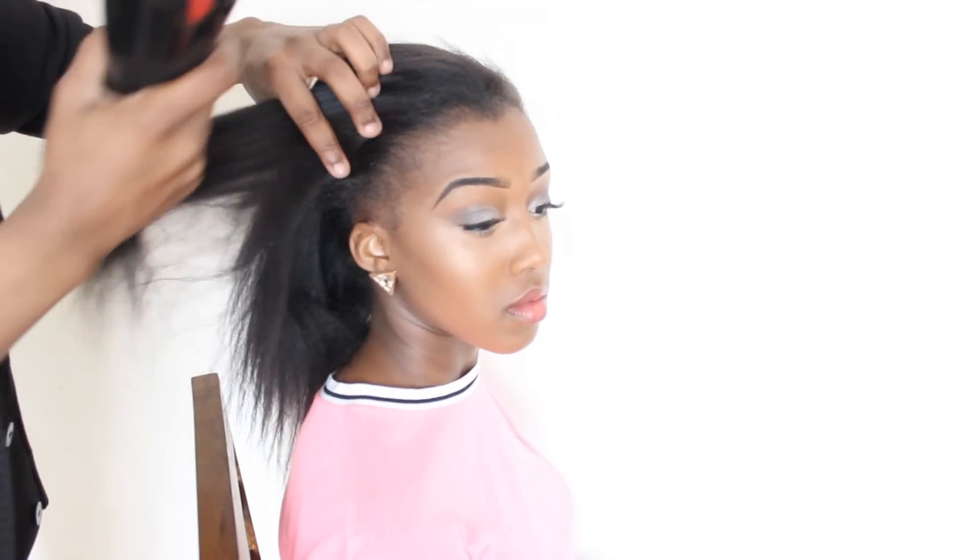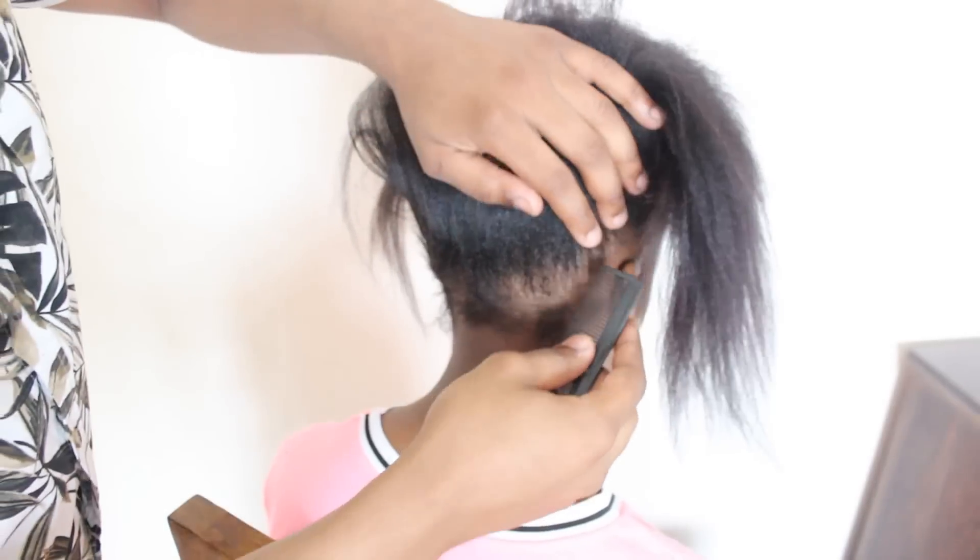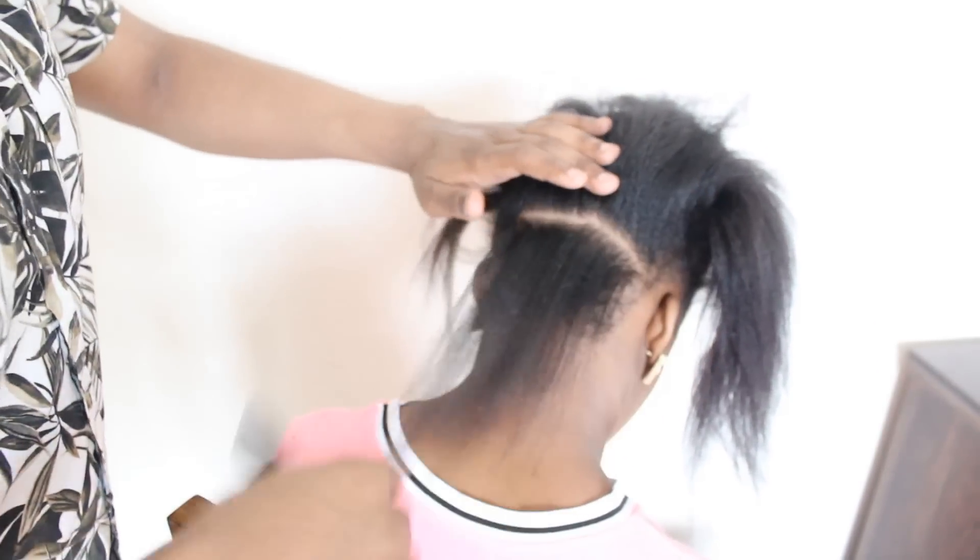My model's hair is relaxed and has been washed and left to air dry. So I'm going to blow dry it to make it a bit straighter. I'm going to start at the back of her head and part about 2 inches above the nape of her neck.